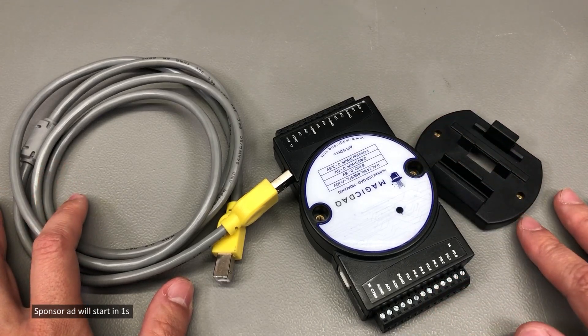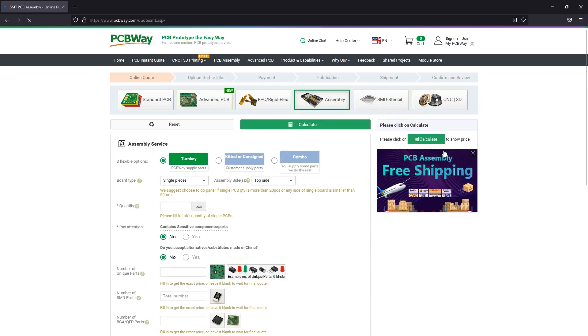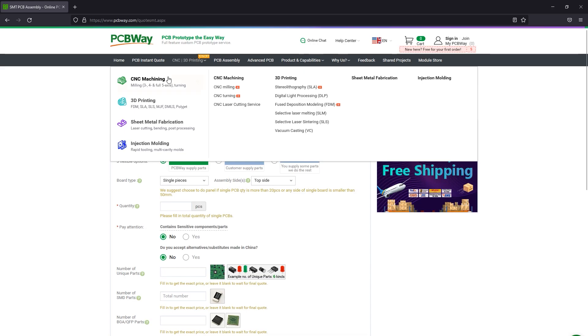Before I continue with this presentation of the product, let me mention the sponsor of this video, PCBWay.com. They are the official provider of printed circuit boards for the Vollog channel, and if you have any ongoing projects, I highly recommend you give them a try as their service is really good.